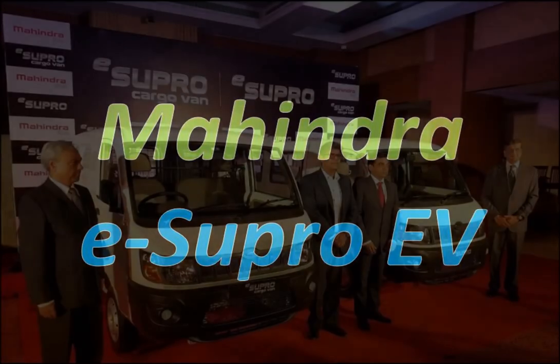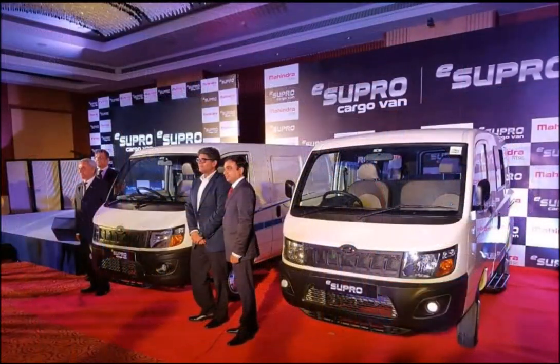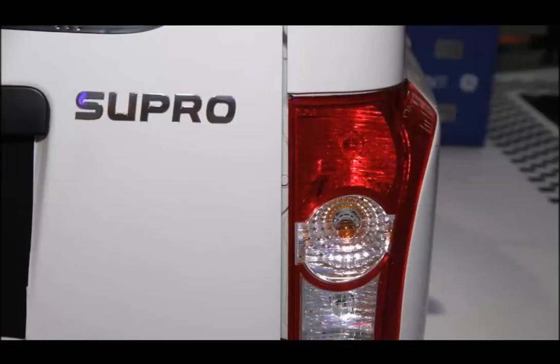Following its unveil at the Auto Expo 2016, M&M has launched the electric variant of the Mahindra Supro van — the Mahindra eSupro. It is priced at ₹8.45 lakhs for the cargo van and ₹8.75 lakhs for the passenger variant.